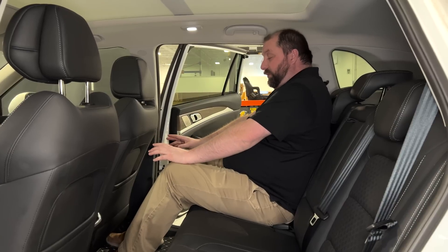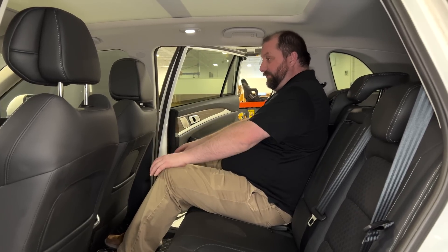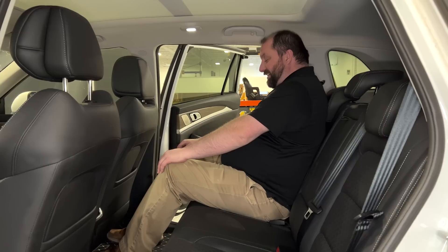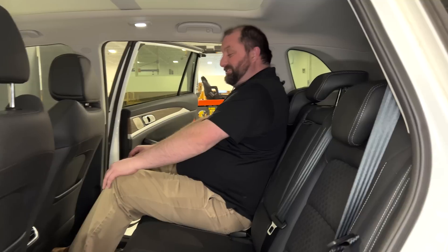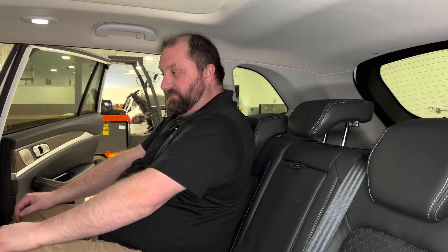When we were reviewing the Polestar, I had made mention that I had plenty of legroom in the rear seat, plenty of headroom. This vehicle I have that same type of feel, but you'll notice — where is the headrest for my seat? It is basically in the middle of my back. I would have to extend that headrest up quite a bit to be comfortable for me. So I don't know if I really like the height of the rear seats myself.